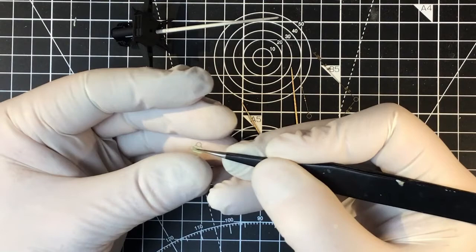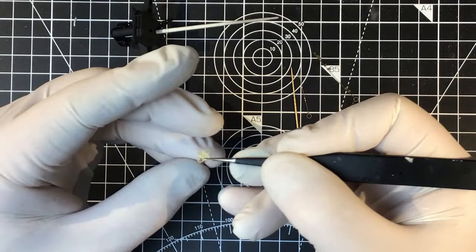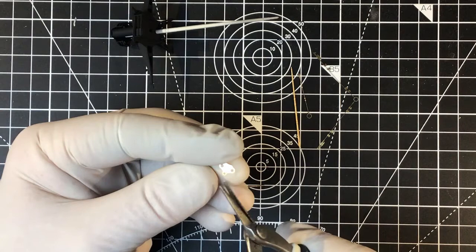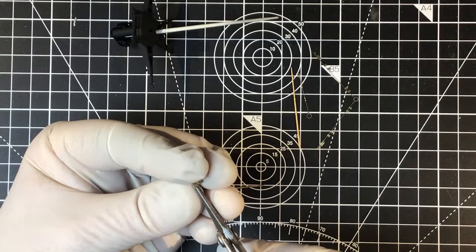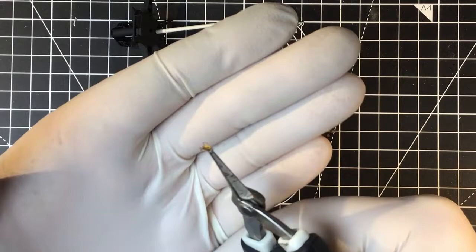Let's bend the brackets that actually slip over the yard — and the two brackets that go over the mast bend in the opposite direction. So that's the yard bracket done.